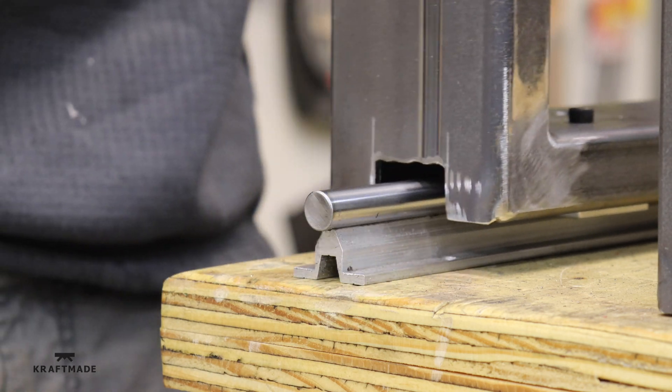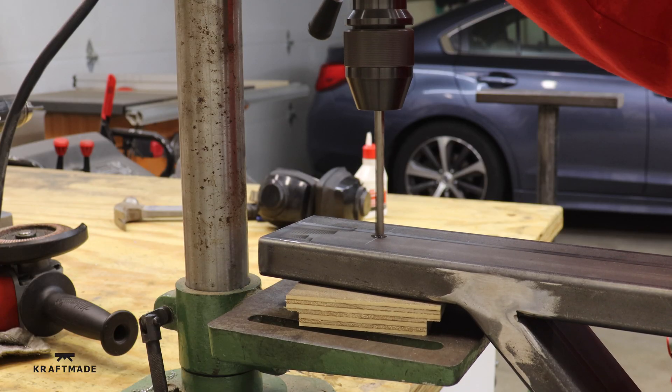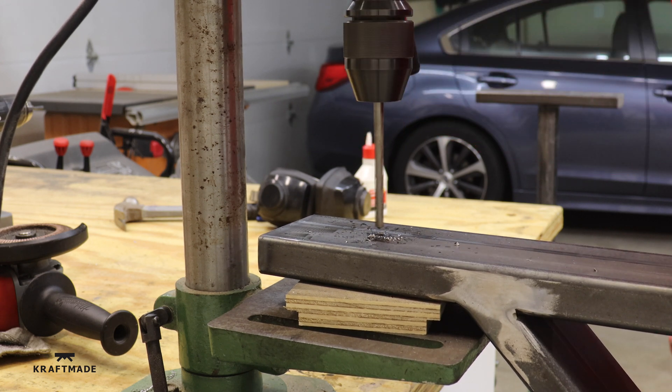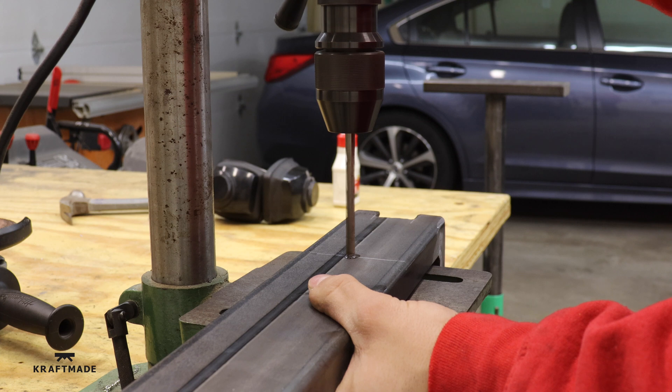Now it will glide up and down easily. Again, something I should have done before, but I drill some holes in the top of the leg so that I can attach it to the wooden top.